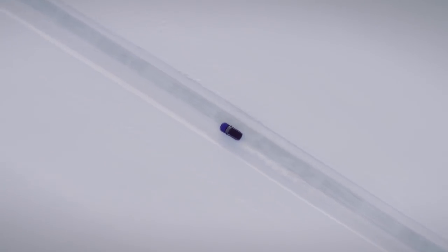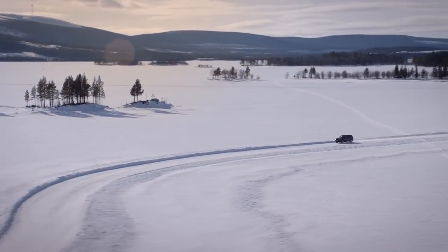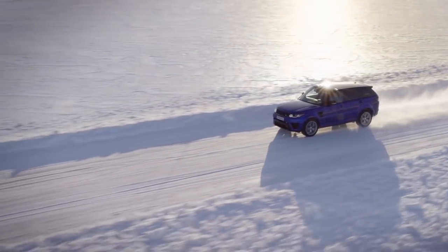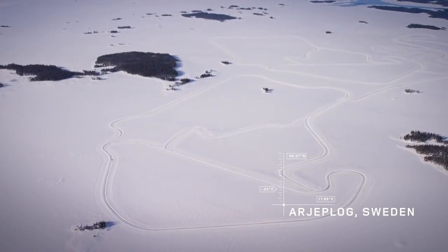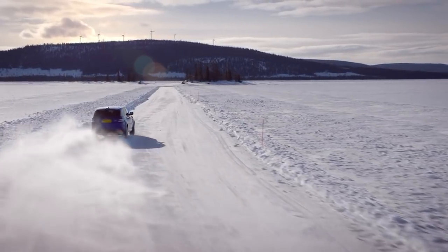This is the most powerful Land Rover ever built — the Range Rover Sport SVR. On the Arctic Circle in northern Sweden lies a full-scale replica of Silverstone Racing Circuit, carved into a frozen lake. We put the SVR's 550hp V8 engine on the Arctic ice.